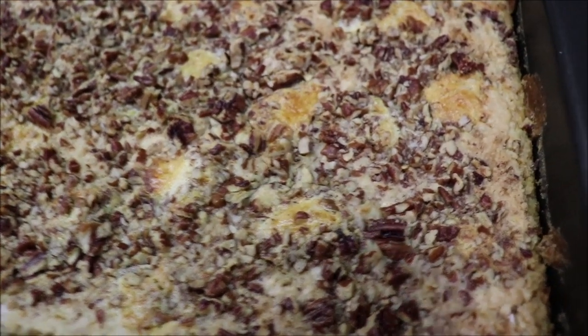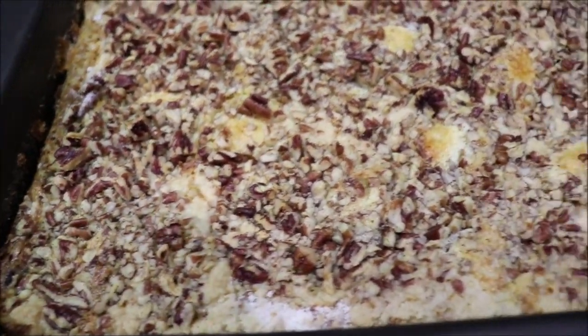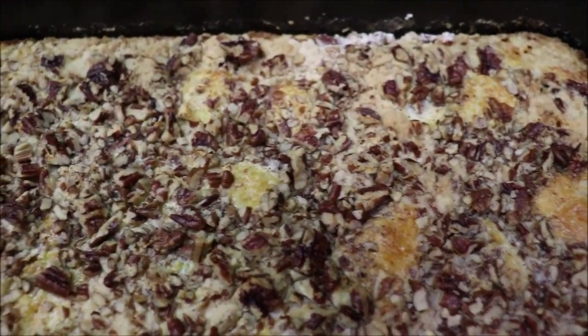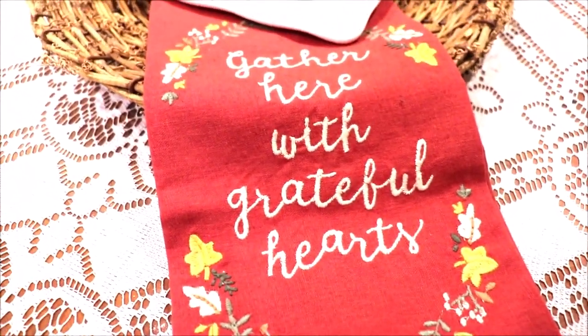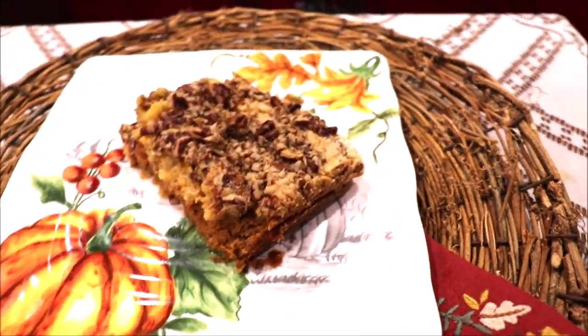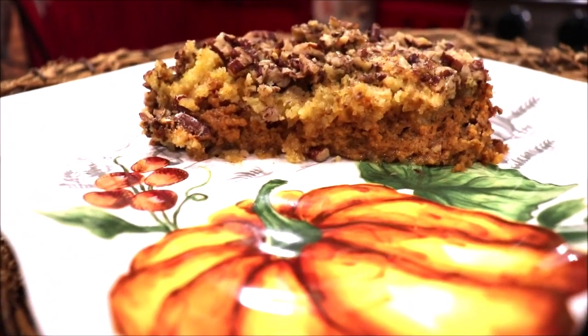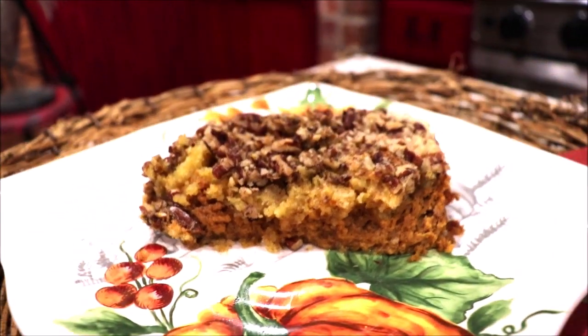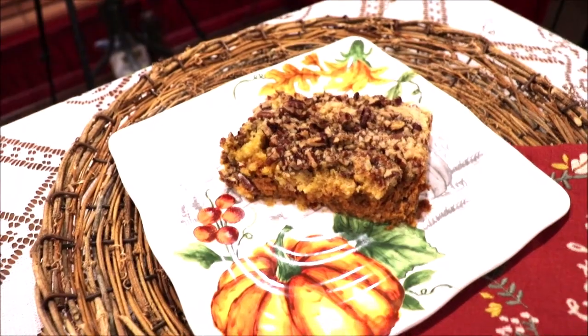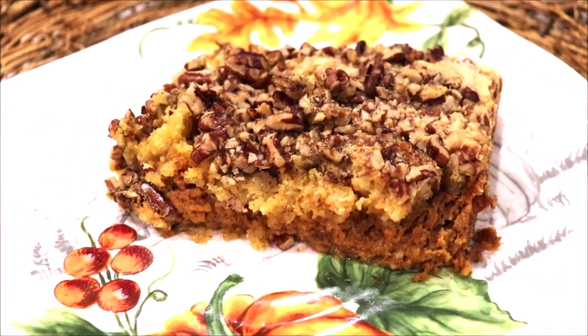Okay y'all, here's the cake all done, still warm. I'm fixing to cut a piece and plate it up and taste it for y'all to show you what it looks like. Here it is all plated up — isn't it pretty? See it has a layer of pumpkin — kind of like a custard on the bottom — and then the cake mix on top cooks and the pecans toast. So now y'all know what pumpkin crunch cake looks like, and it's delicious.